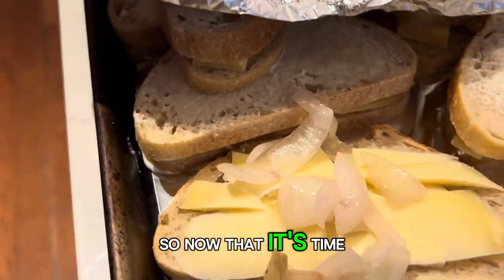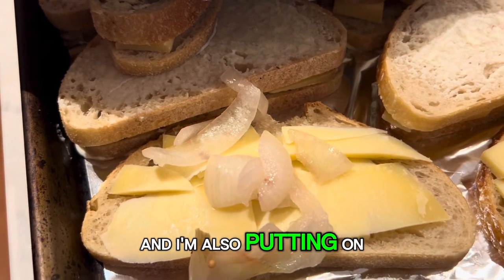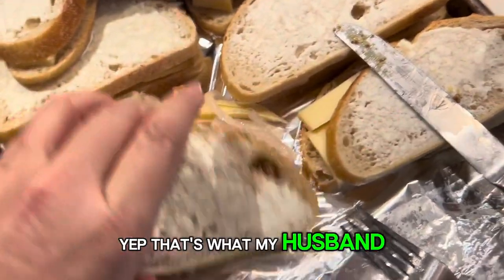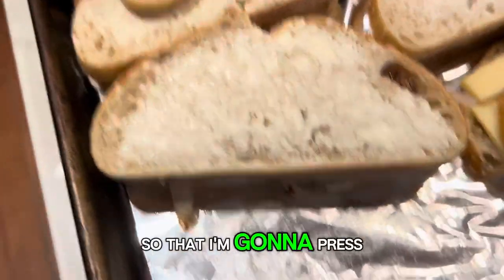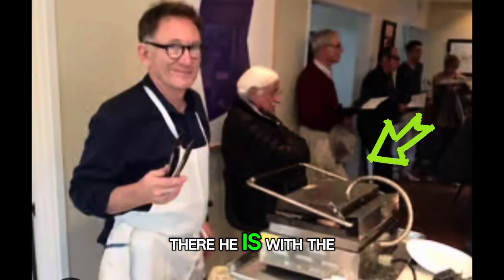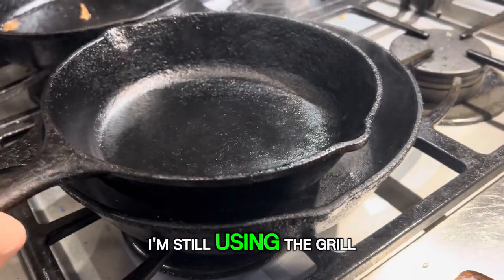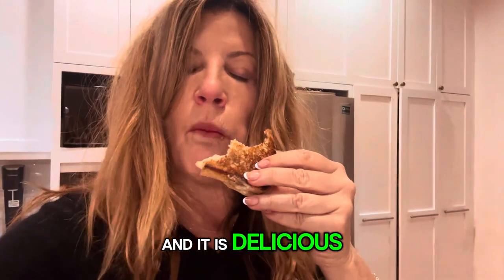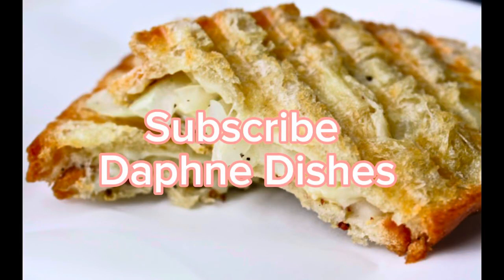Now that it's time to cook it, I'm putting on the onions and also the stone-ground mustard — that's what my husband always used. Then I'm going to press them in the grill press. I'm still using the grill press, but you can use a stovetop as well, and it is delicious. Please hit subscribe to get more recipes on Daphne Dishes.